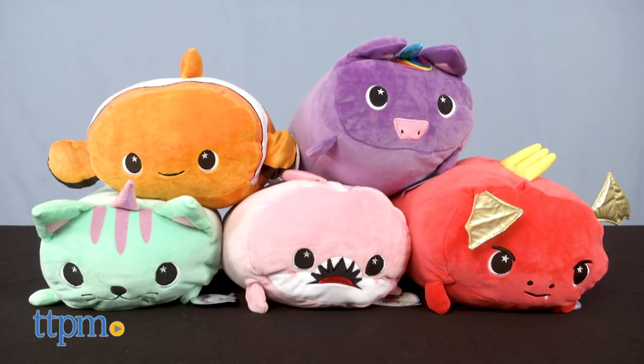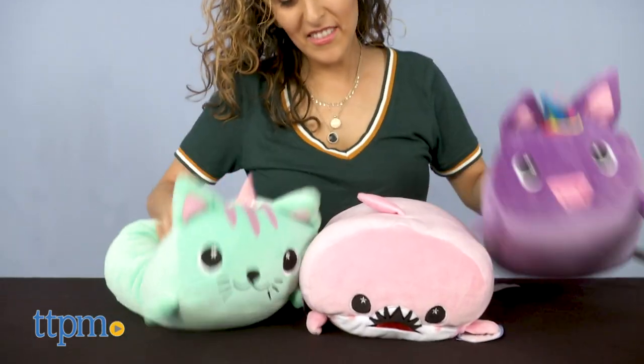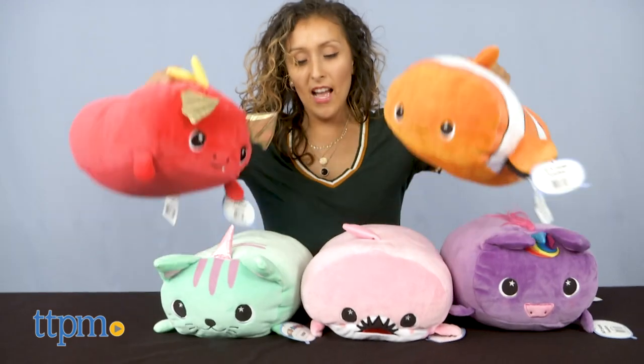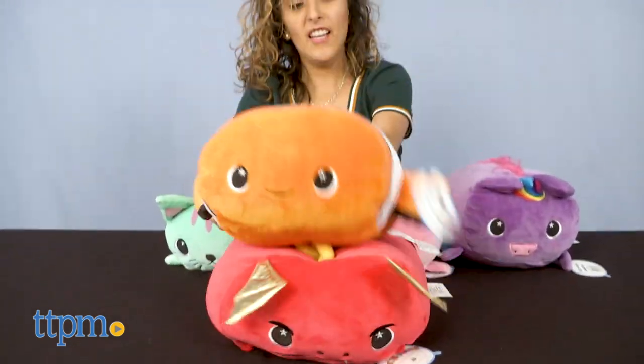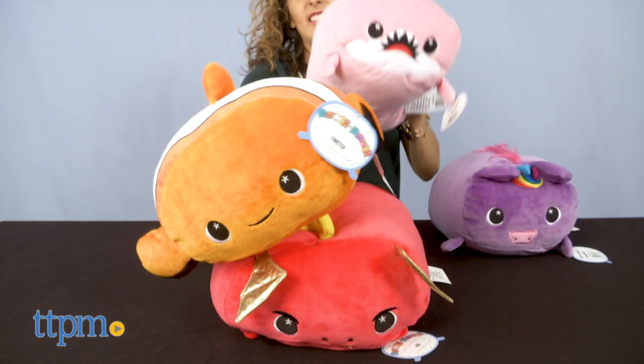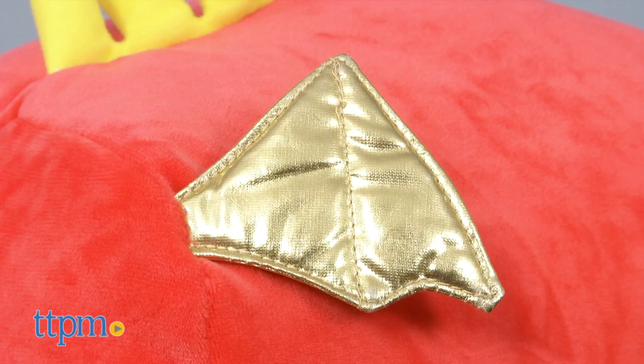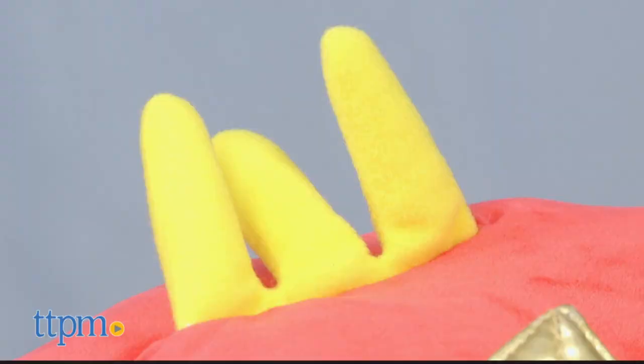Mush Mush plush pillows are super soft, cuddly, and the squishiest pal your child will love to snuggle with. They come in a fun assortment of different animals for your little one to choose from in Series 1, 2, or 3. Right here we have Ash the Dragon with a red soft body and gold horns.